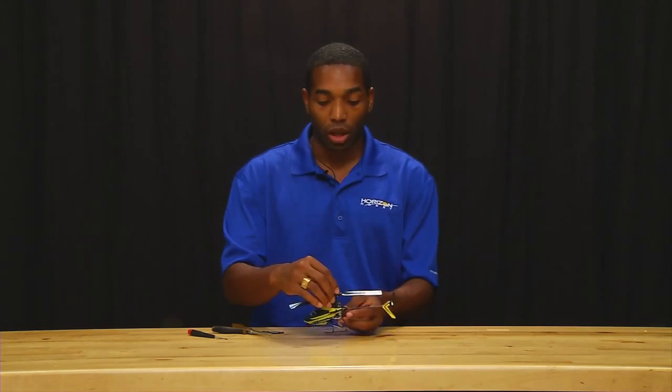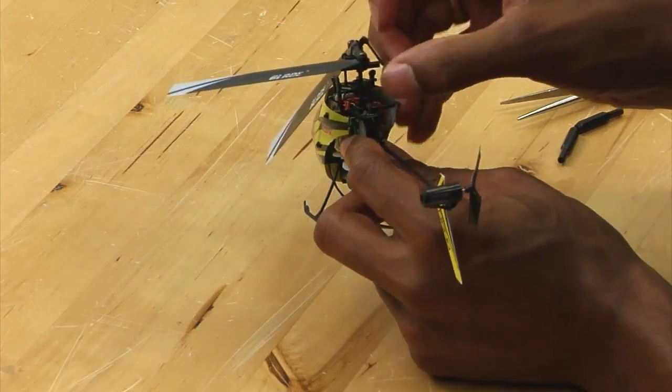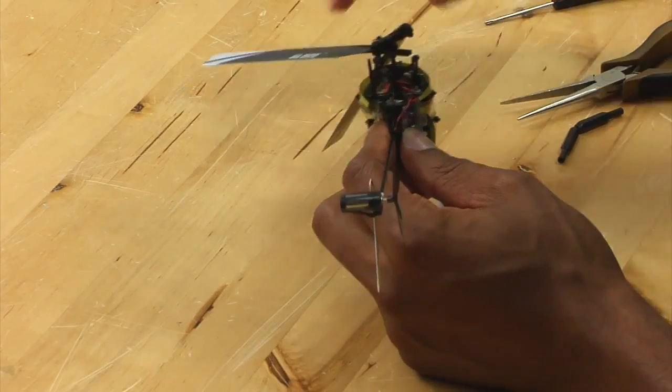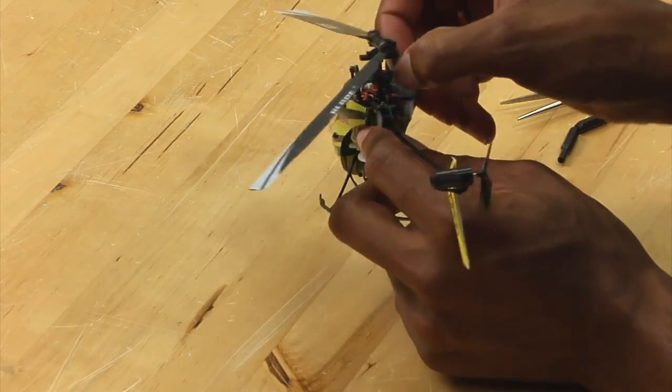To start out, what we are going to do is simply remove the links from the rotor head. Simply, carefully pop these off.